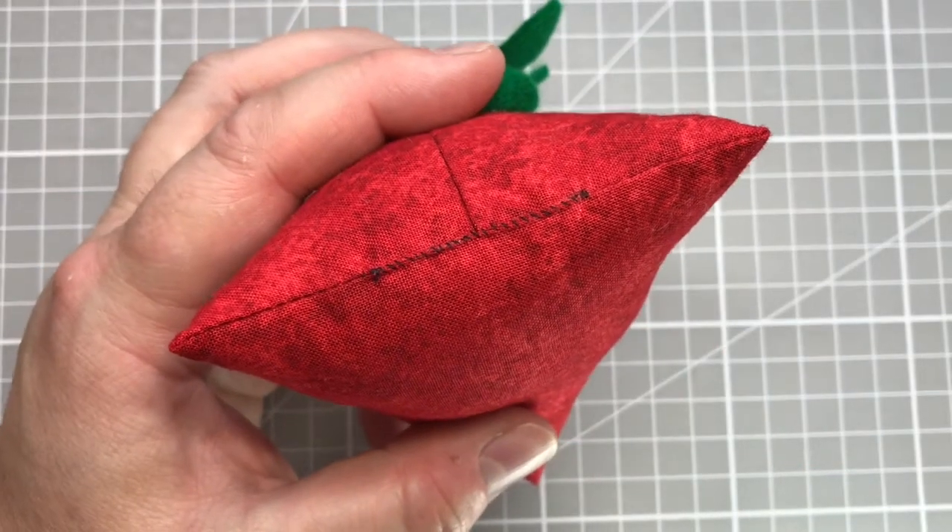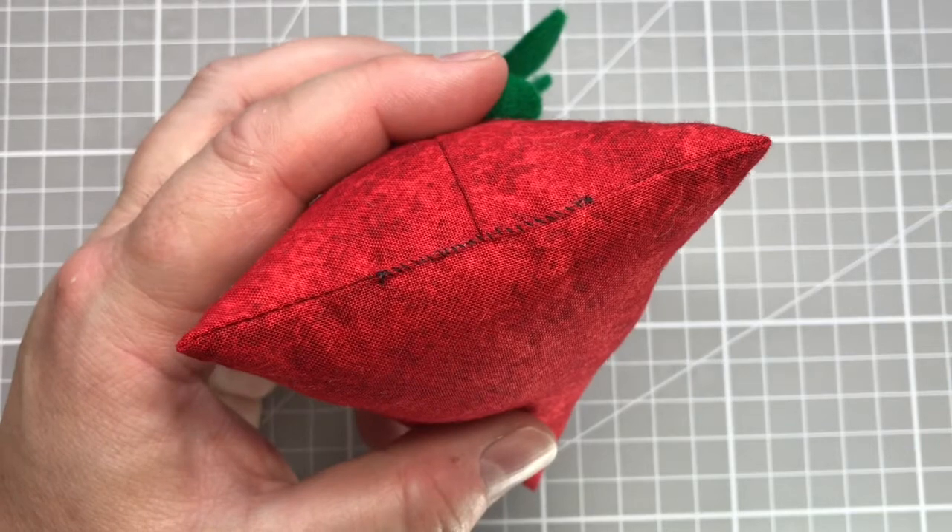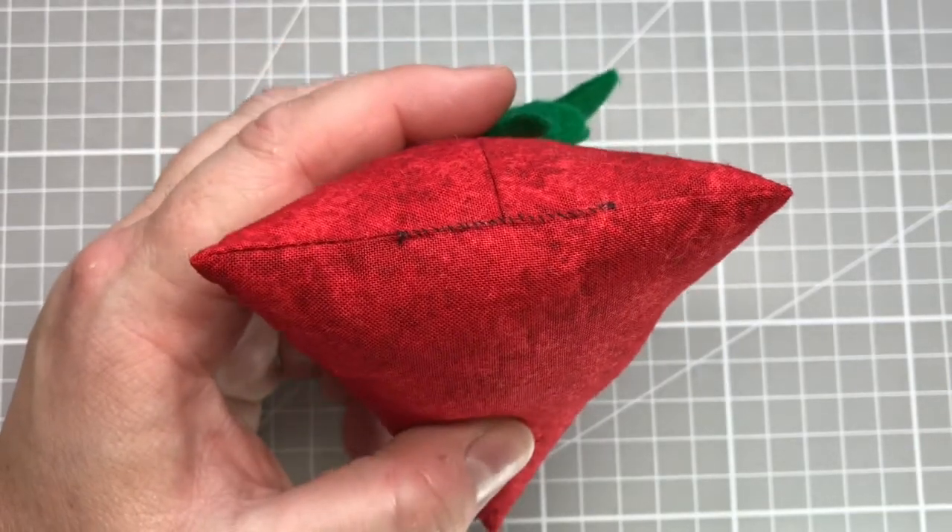Hello everyone, it's Elizabeth from The Smart Stitcher here with a quick tutorial about how to do oversewing.